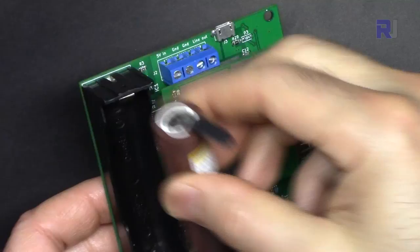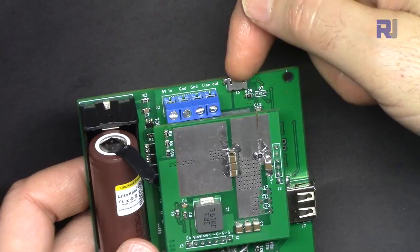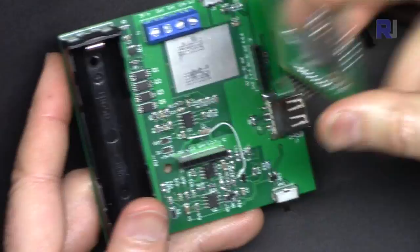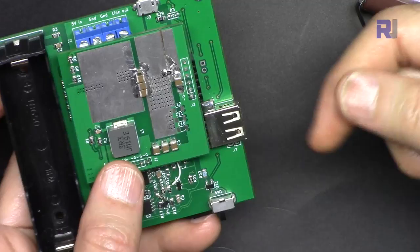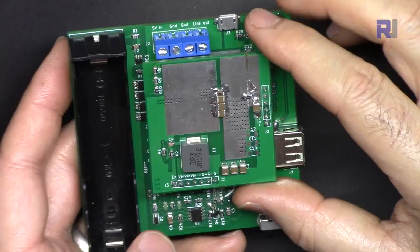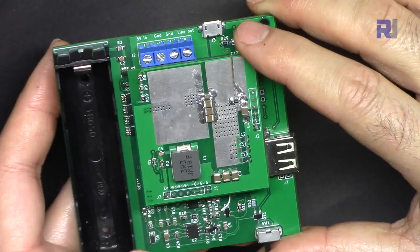This module can supply 5 volts up to 2 ampere from one lithium battery. Power can come either from micro USB or external 5 volts directly. There is also a 12 volt version where you can remove the module and replace it with the 12 volt version, using a 5.5 millimeter barrel connector. This can power a Raspberry Pi, Arduino, or a mobile device as an uninterrupted power supply.